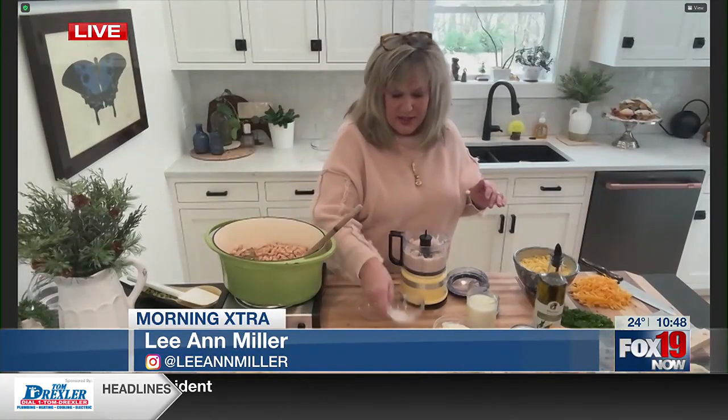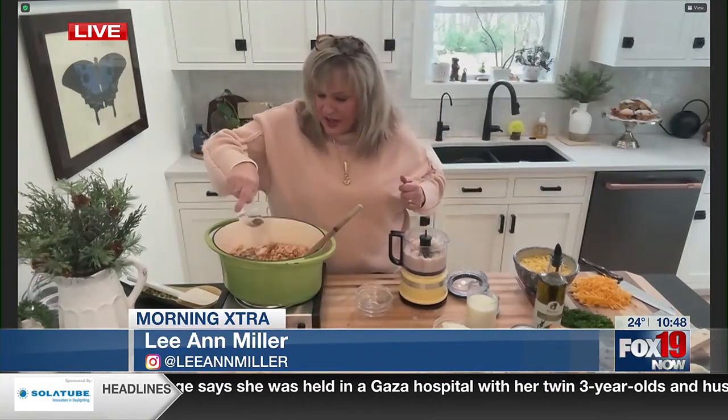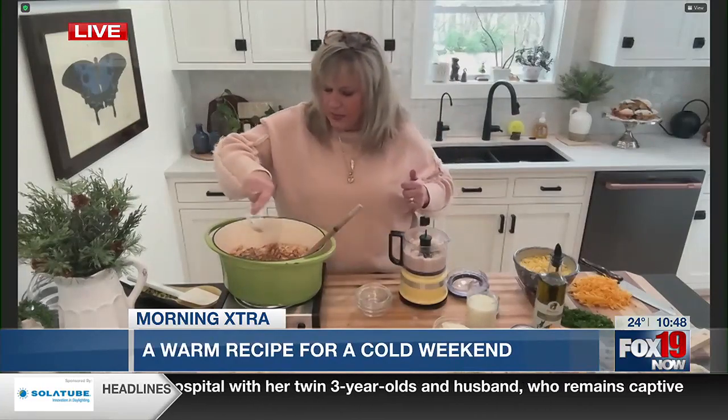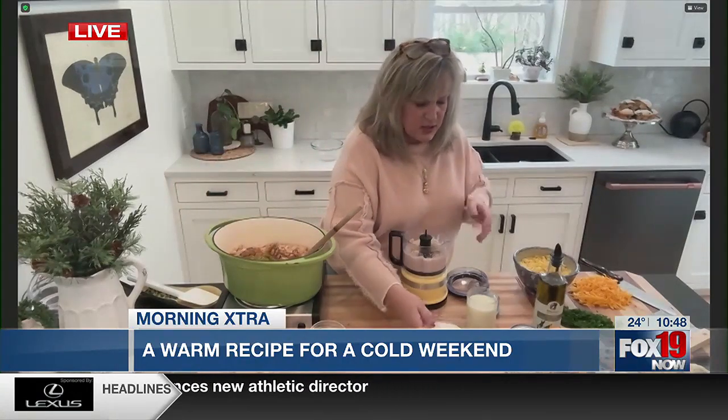We've got a little bit of oregano, some kosher salt — I like a nice meaty salt — and then we've got some cumin. That's what's going to make this a little different: a teaspoon of cumin. We've got some black pepper, and I like a little heat — we've got a little bit of cayenne. And then we've got a can of green chilies going in. There are a lot of ingredients in this soup, but it's good.